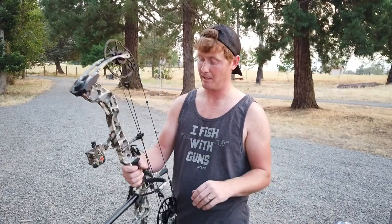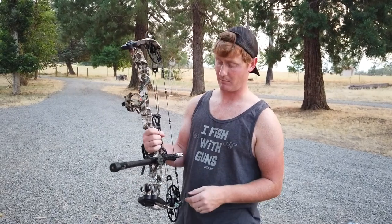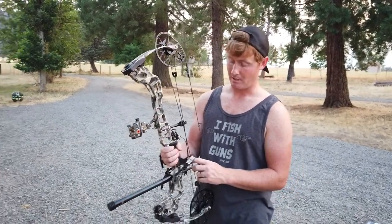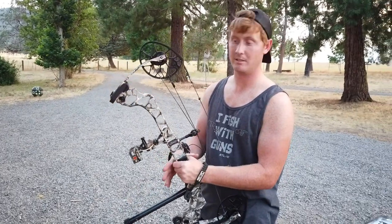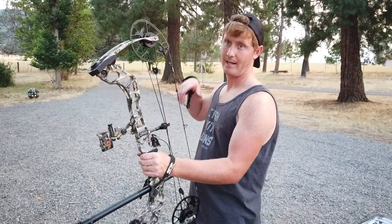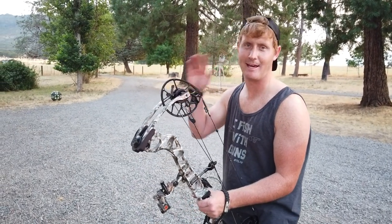They make stabilizers to offset that torque so the bow just doesn't move. But with practically nothing on the Triax — I shot it without the stabilizer — it didn't feel like it torqued at all. It just felt dead. And I shot it and it was like — did he just shoot? Or something like that.